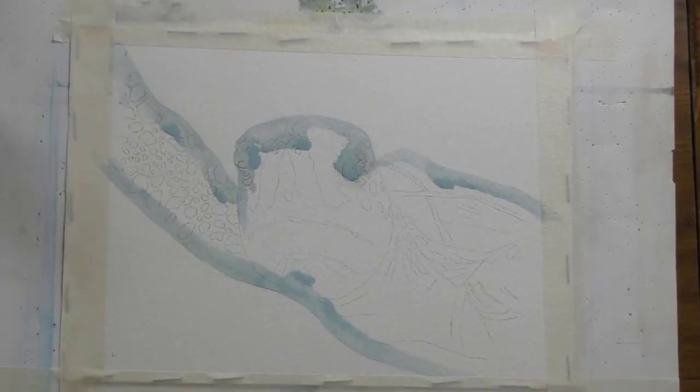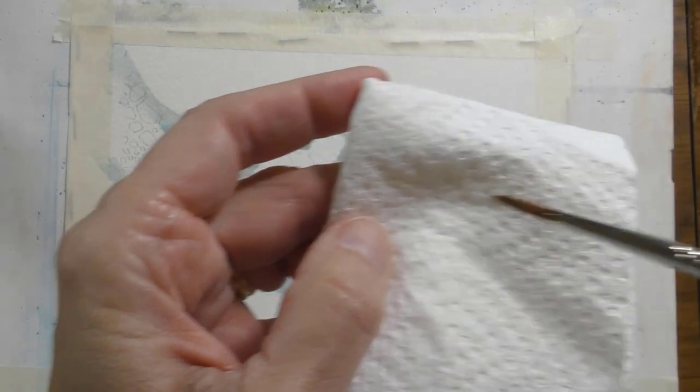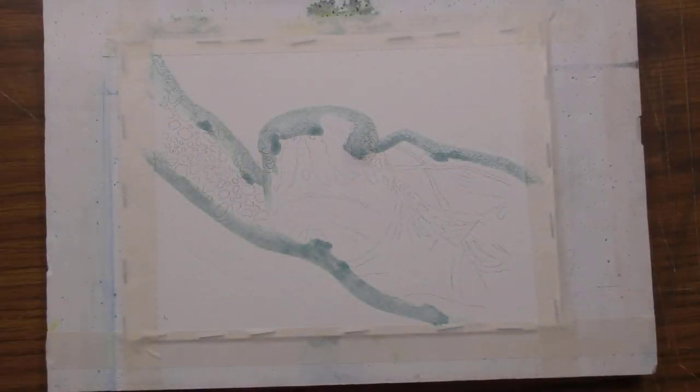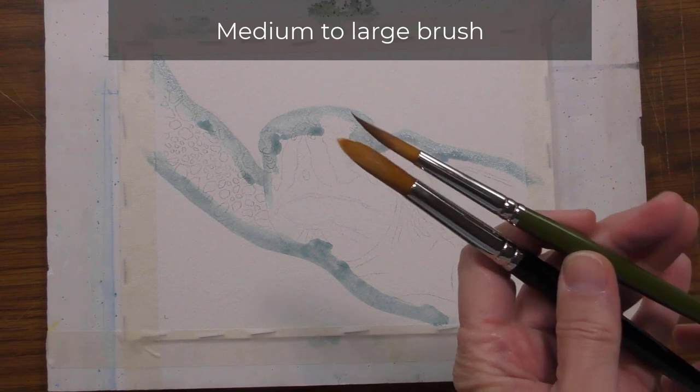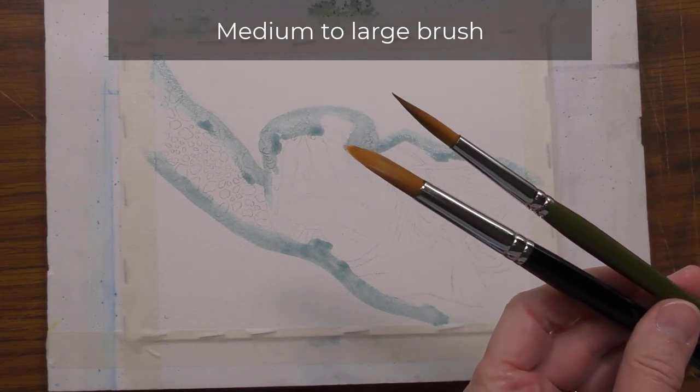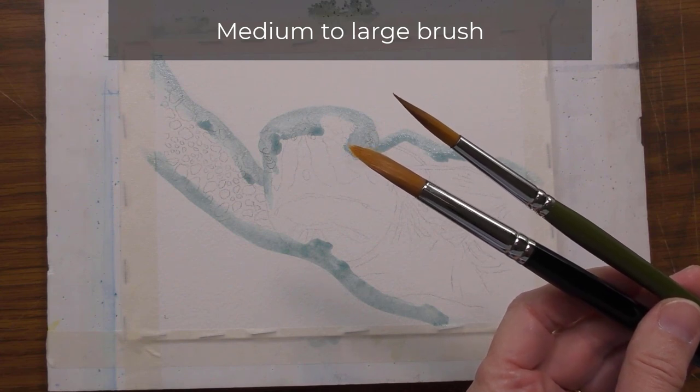And there it is. Rinse your brush and make sure it's nice and clean with no masking fluid. Now let's move into the background. I'll use a medium to large brush to wet the paper and create the background just to get the color in more quickly.